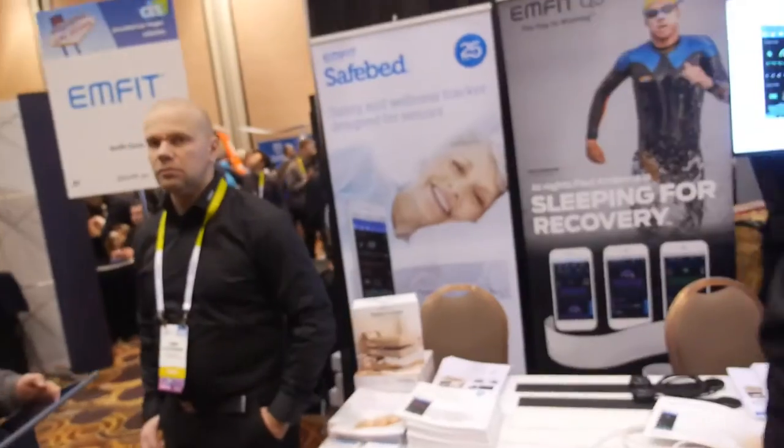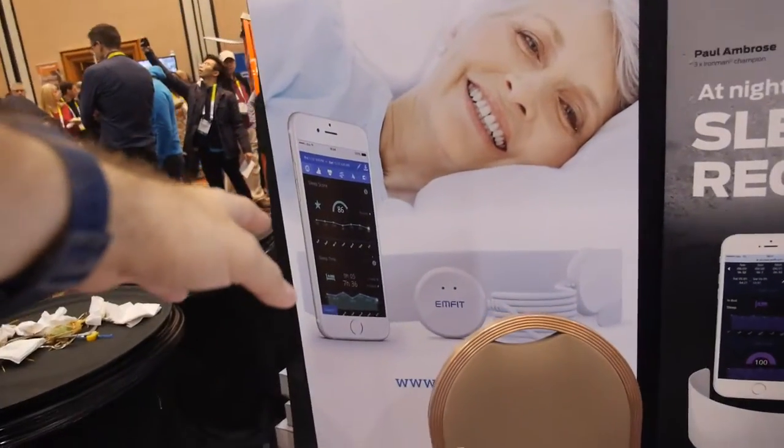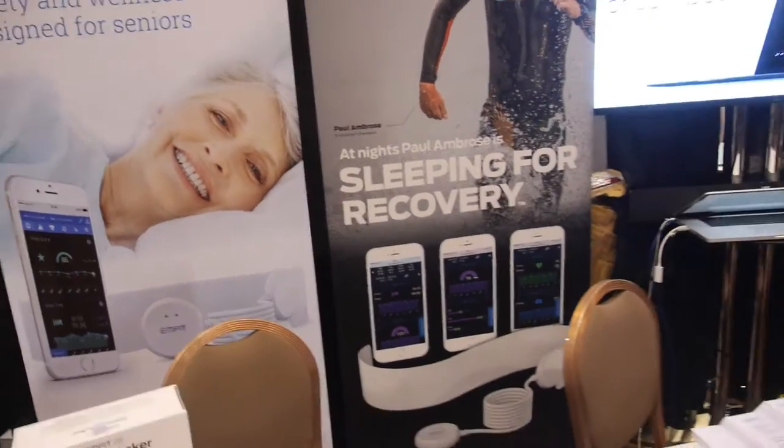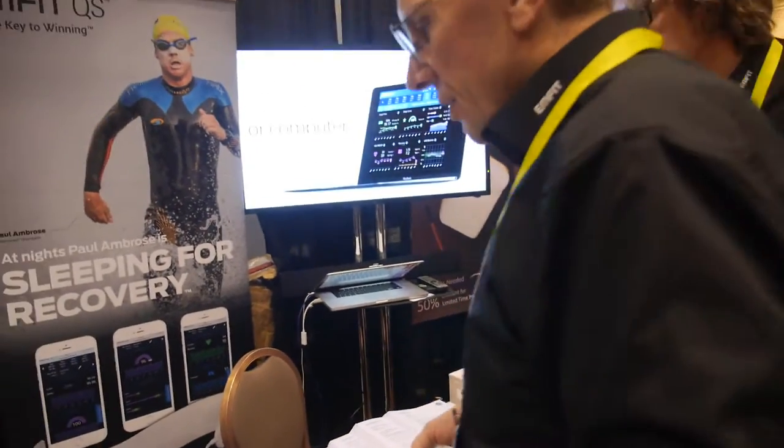Heart rate, breathing rate — and we are the first who does also heart rate variability over the night. So with our device, you get whole-night heart rate variability analysis. There's an app, and you get graphs showing how the sleep was going, with heart rate variability tracked all through the night.